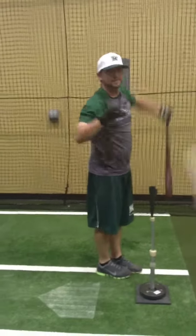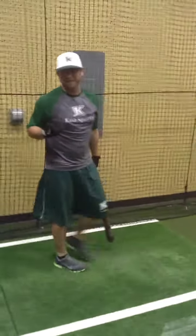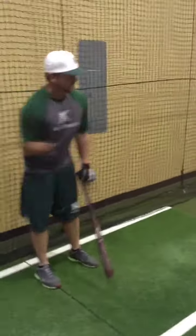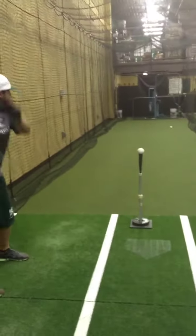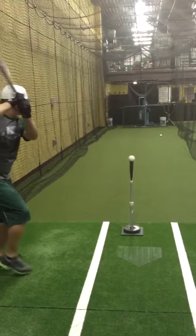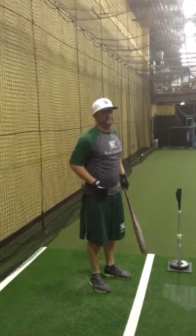There we go — there's one. Now we're going to show you what it looks like from the back so you can see what it looks like as our hips and our hands work together to create the strongest contact possible. I'm Coach Chad and this is your tip of the week.